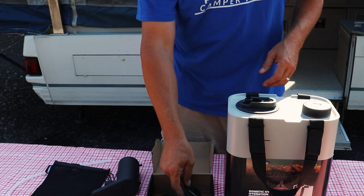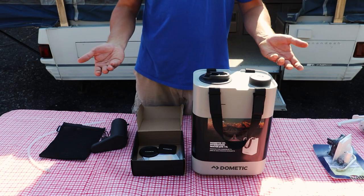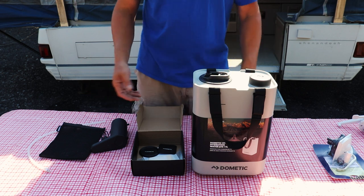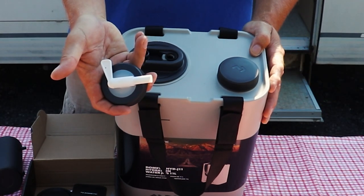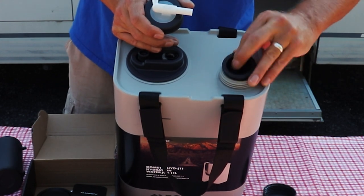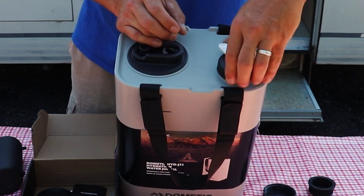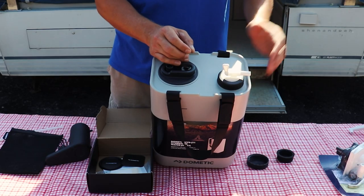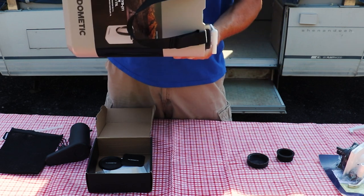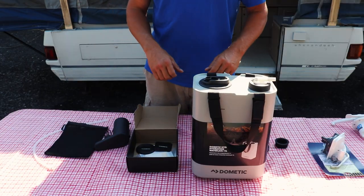Maybe even better — you can take the whole system outdoors. You can hook it up to a table with the powered faucet, or use it with this valve that screws right on and allows you to get water out of it sitting sideways.